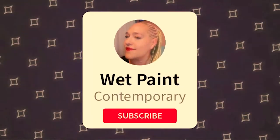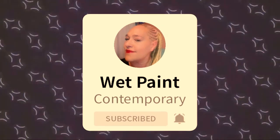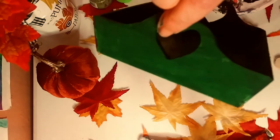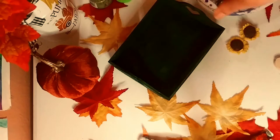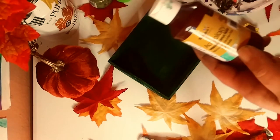Don't forget to subscribe and hit the notification bell. Okay, so basically I just did one coat — it's still wet, as you can see. I did that gorgeous darker rust color on the sides and that beautiful deep green inside and all over. So I want to do another coat, two coats. These are the two colors: I used that beautiful brown and that gorgeous deep emerald green.